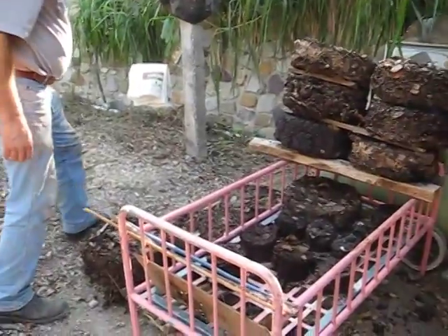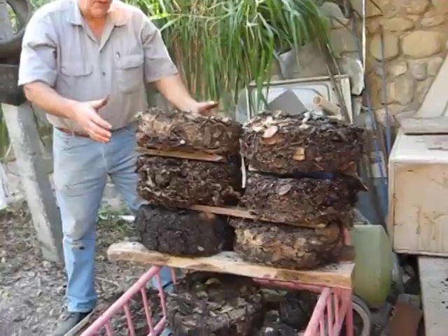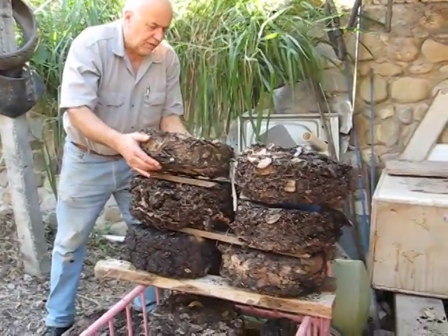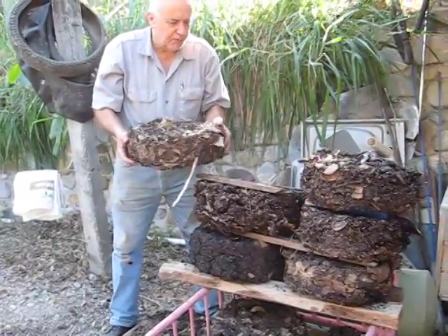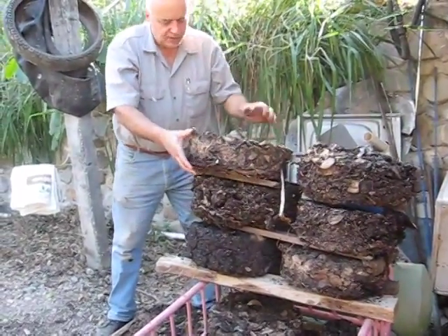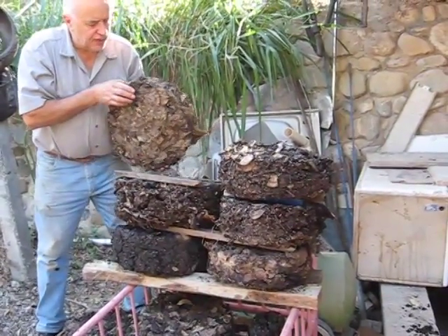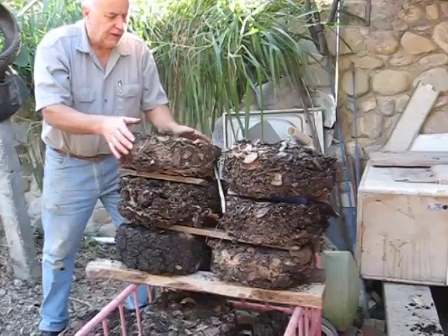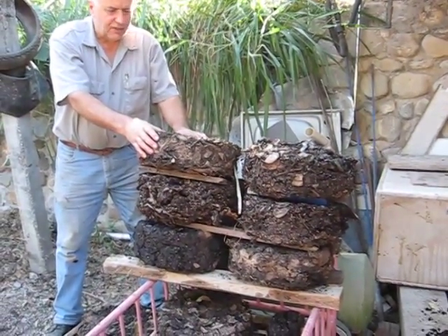I've done a few different trials. These ones here we've compacted into a mold the size of a pipe I had, and put some holes in it to dry. They take a long time — in good heat it takes probably a week to ten days to dry these.